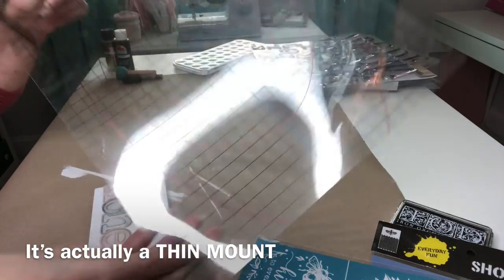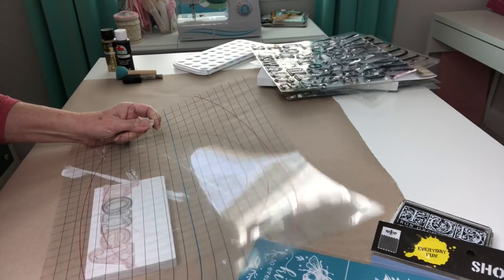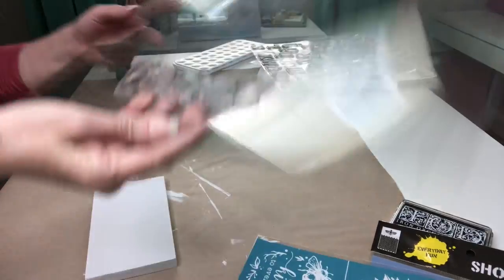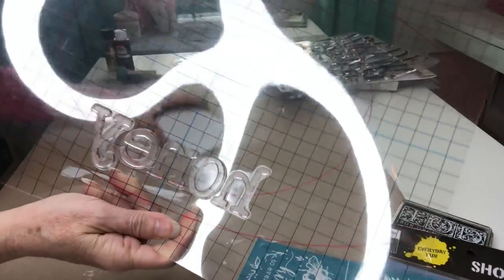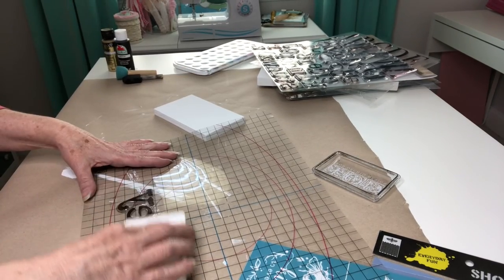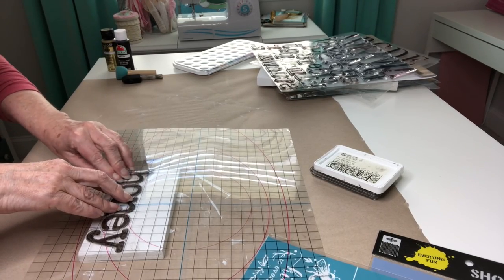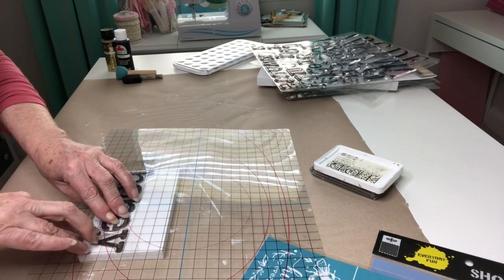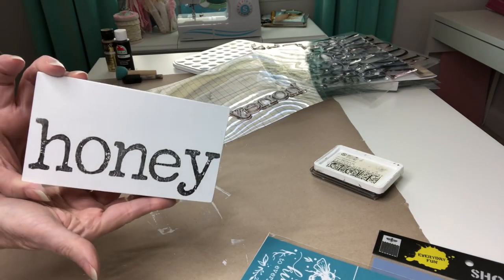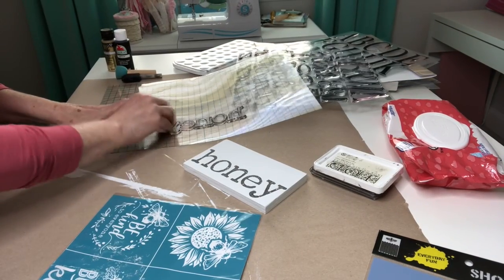I'm going to be taking my Iron Orchid Designs thin mount — I love this, it's nice and flexible and has the grid line so you can just line everything up. So when I pull it up it has all of my letters stuck on there and I'm using the Iron Orchid Designs ink in black. Now I can hover over and then press it down and walk my fingers over each of the letters. You want to give it a little bit of pressure but not so much that you distort your letters. How cute is that?